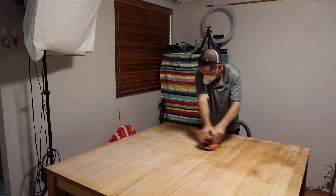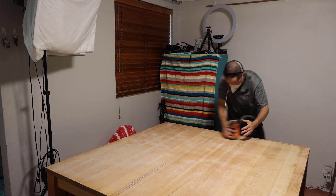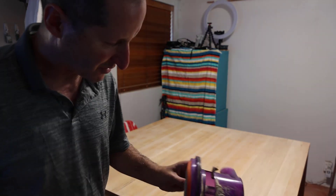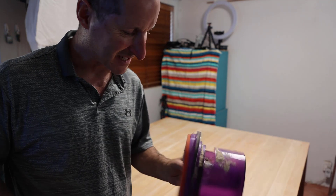Halfway done, other half to go and then we'll see how we're looking. All the sawdust broke the vacuum cleaner but we've given it a clean out and we'll resume.